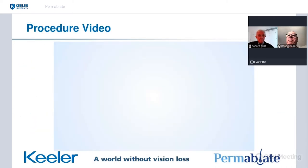We're going to show the procedure video now. It does have voice dubbing, so I'll watch that with you.